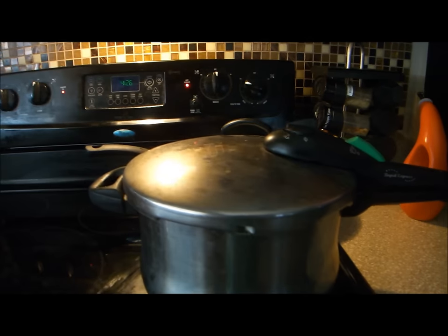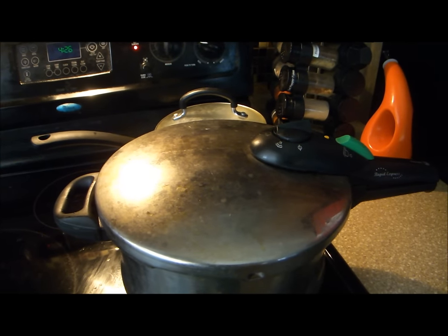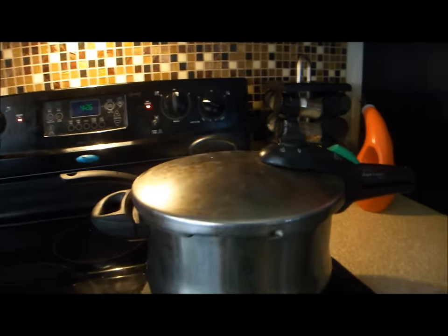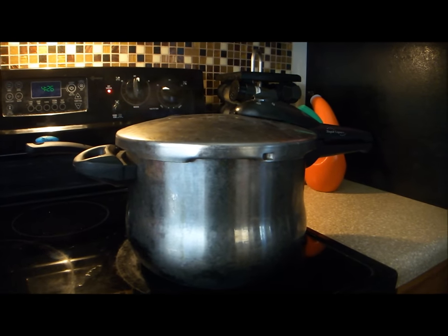Also, most modern cookers have indicators that signal that there is pressure build up inside the cooker already. Lower your heat when pressure is built up in the cooker and start your timer for your meat.